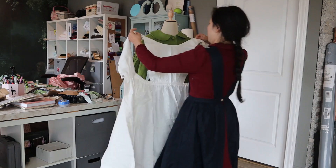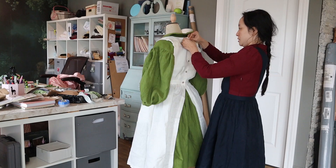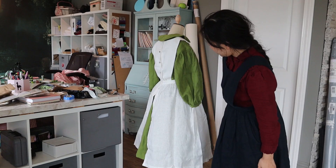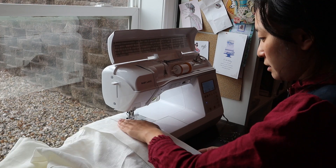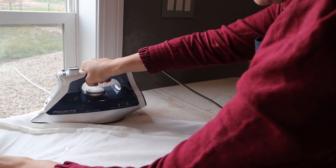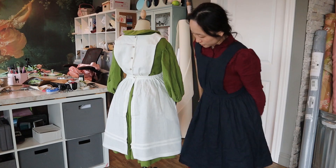I then put the apron on but noticed that this particular batch of aprons was a little longer than my last few. I literally bought the same three aprons in the same size in three different colors and they're all different lengths — that's fine, but I wanted my white apron to be a little shorter so that the bottom edge of the green was just peeking below it. So I sewed in a few pintucks by ironing the bottom edge and sewing a half-inch seam from the fold. It needed a second pintuck one and a half inches above the last one using the same method. And now my newest cottagecore dress outfit was done.